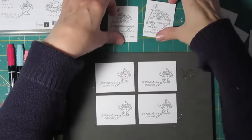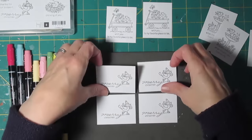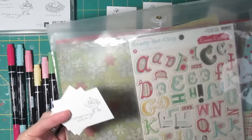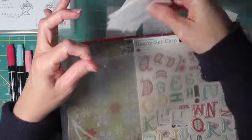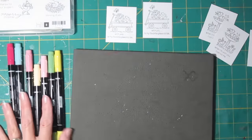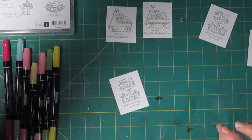I did two of most things, but I went ahead and did four of these. These I'm not going to color right now — I'll just put them in my folder with all my Christmas stuff and maybe they'll end up on some cards later. For now, let's pick something and start doing some coloring.